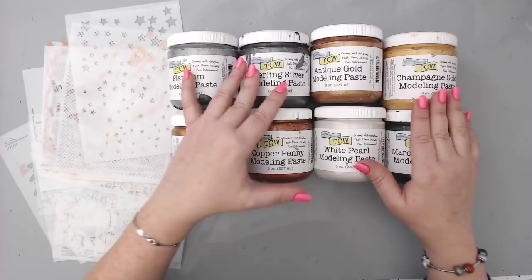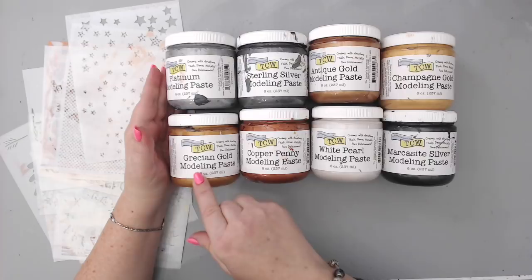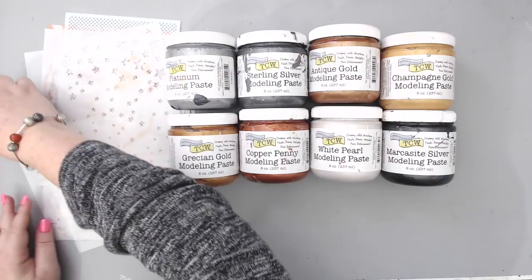What I like about these is that they are very smooth and the color is already there — you don't have to do anything. The eight colors are: platinum modeling paste, sterling silver modeling paste, antique gold, champagne gold, Grecian gold, copper penny, white pearl, and marcasite silver, which kind of looks like gunmetal. There are also lots of new stencils.